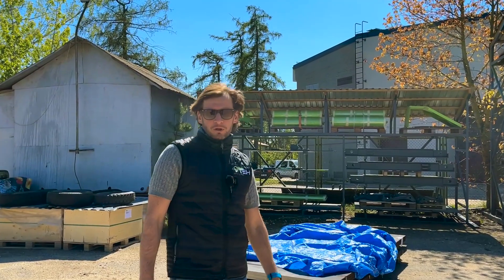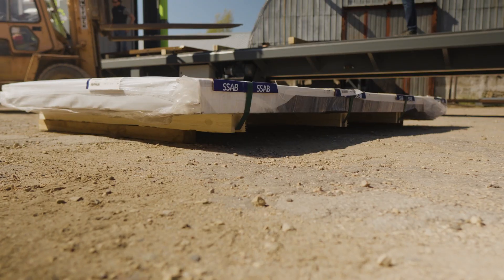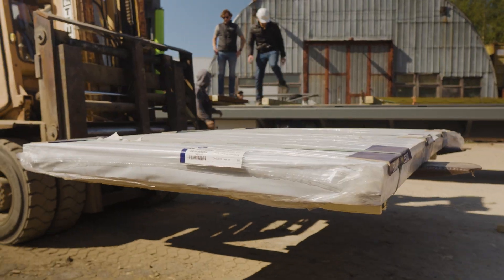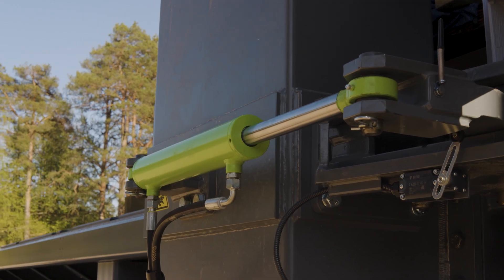Hi, today we are going to load and unload steel plates, and we will show you how to do it more conveniently and fast with our loading system.